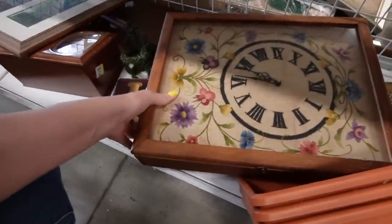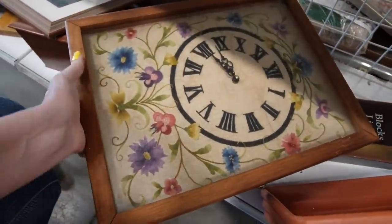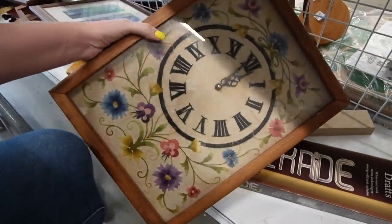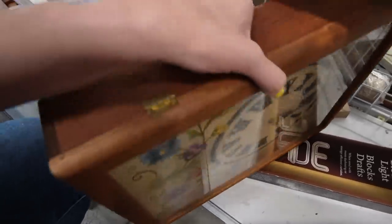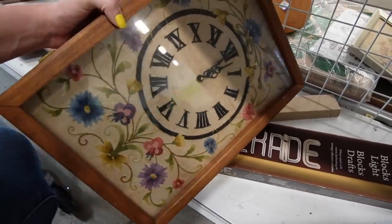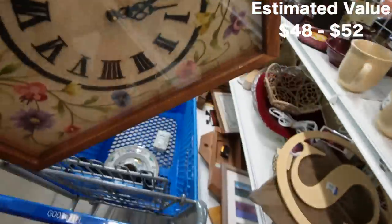Look at that — that's beautiful. It's a cool embroidered clock. Looks like it needs a big battery in there. How much do they have on that? Oh, $3.99 — only $3.99. I'm not sure if it works or not, but even if it doesn't, that seems like it would be pretty easy to replace. So I'm going to stick that in my cart.